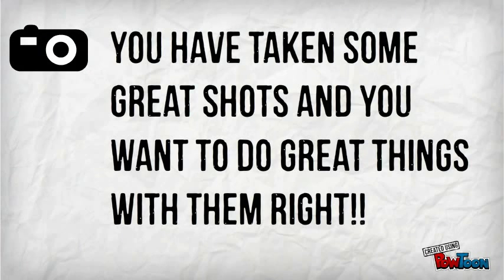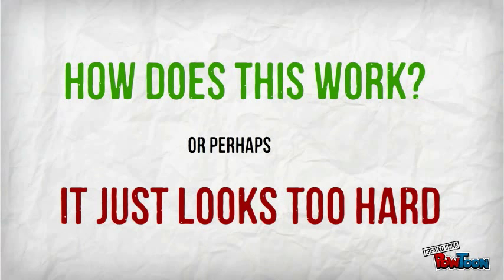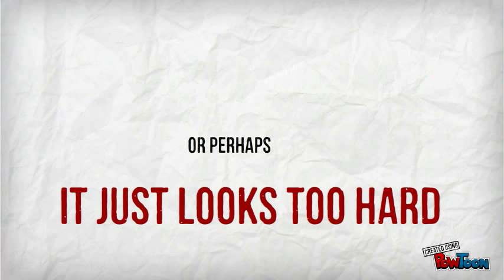You've taken some great shots, and you want to do great things with them, right? You've tried using Lightroom, but you just can't get your head around how it all works. Or perhaps you've always wanted to try it, but it just seems a bit too hard.